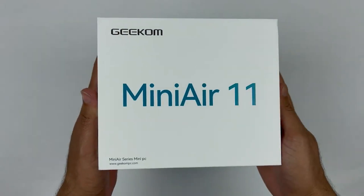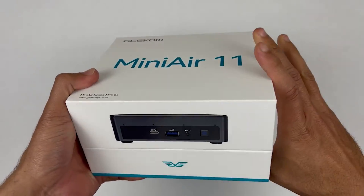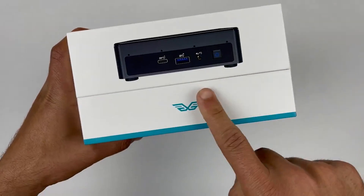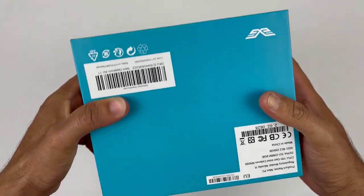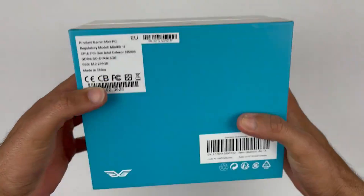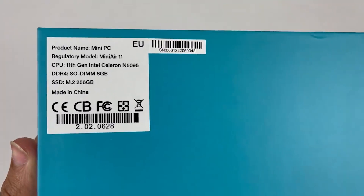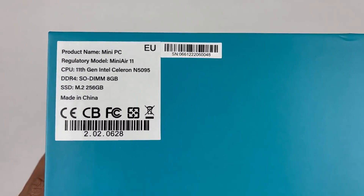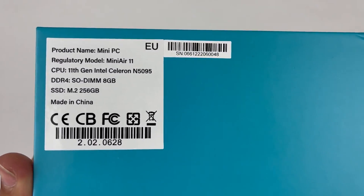Now let's take a closer look at the box. As you can see it's a sleek and stylish design with the Geekko logo on the top. The front of the box has a picture of the mini PC with some key features listed — it has an 11th generation Intel Celeron processor, 8 gigs of RAM and 256 GB of storage, which can be upgraded.